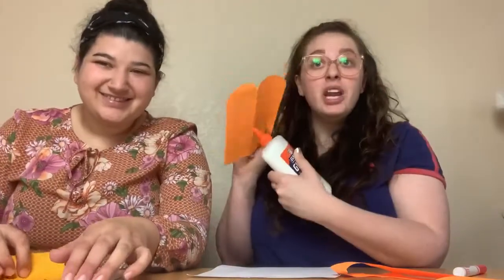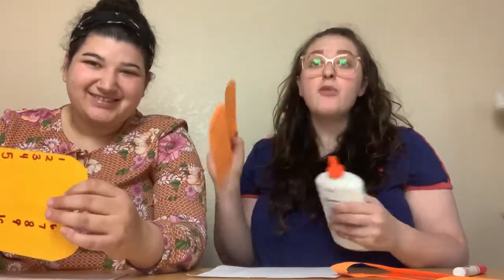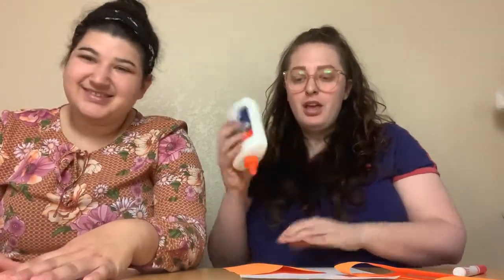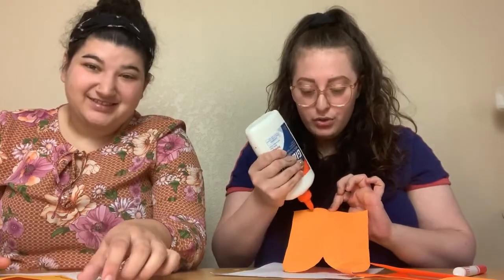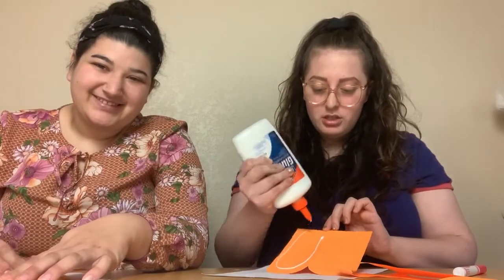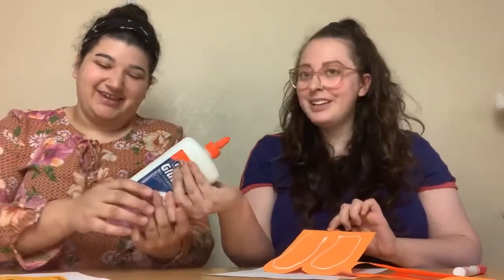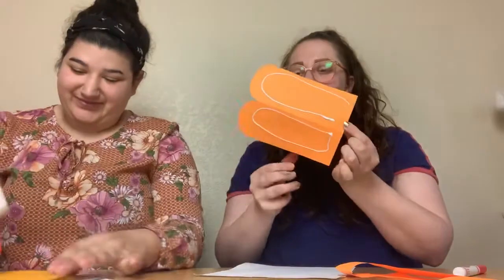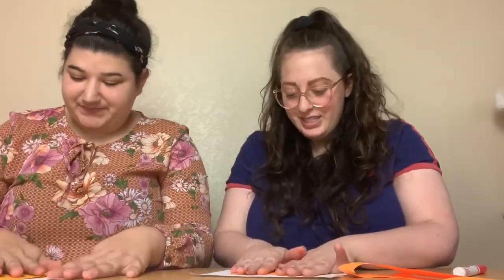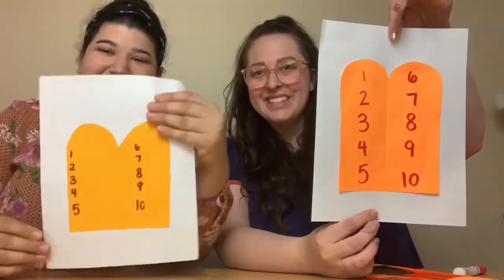Now the next step is we are gonna take our glue and put it on the back of our Ten Commandments and glue it on our final page. Let's open our glue and pour some on. And don't forget, friends, don't put too much glue — just a little bit. And I'm gonna glue my Ten Commandments right down on my piece of paper. I have my Ten Commandments!